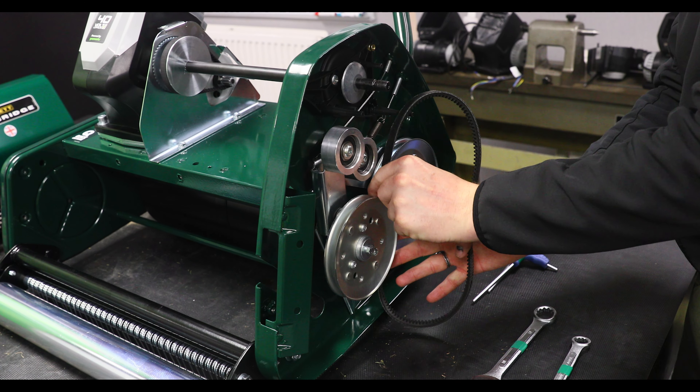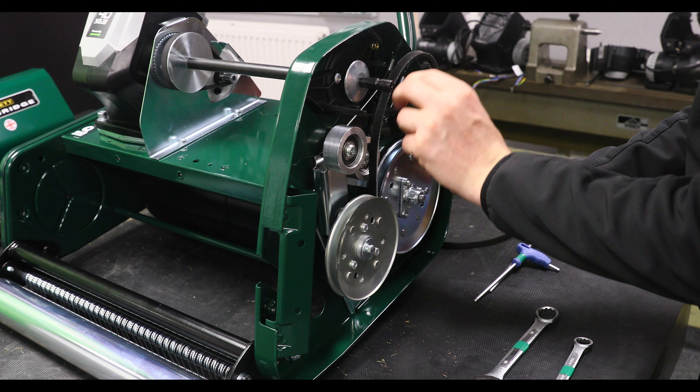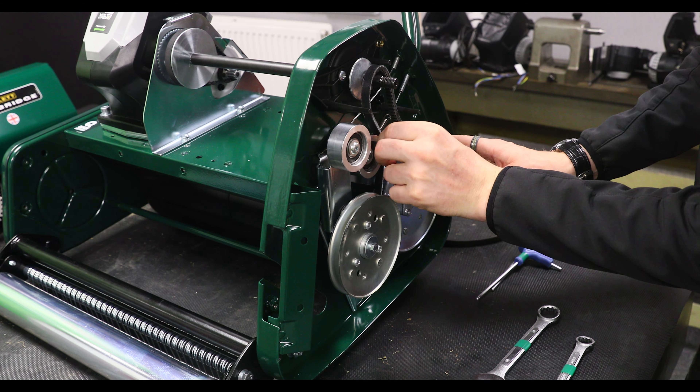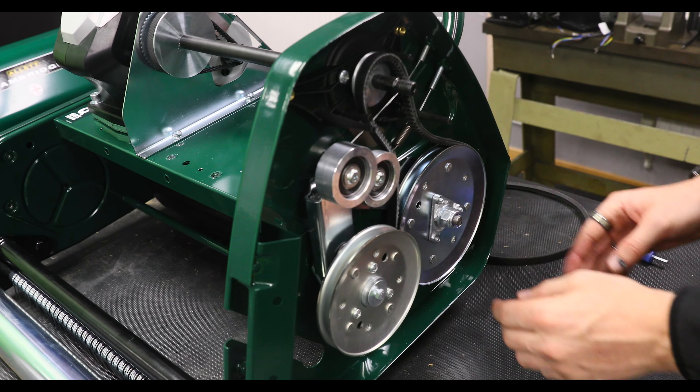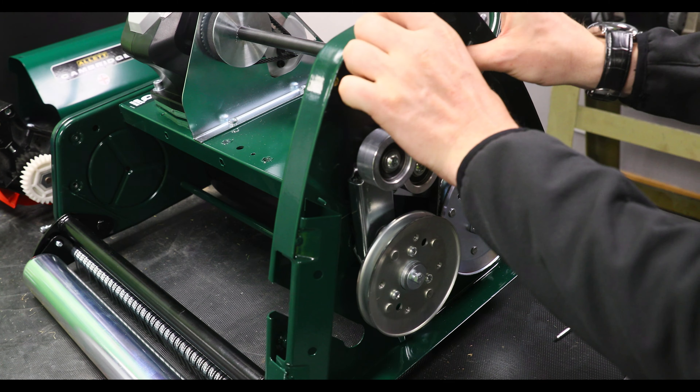So now I'm going to show you how to put the rear drive belt back onto the machine. Start by hooking it up at the bottom, making sure it goes under there and around the side.